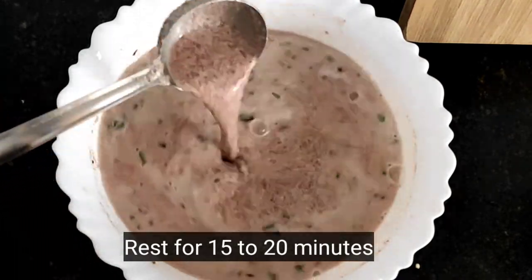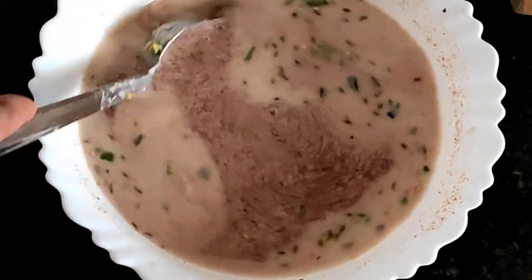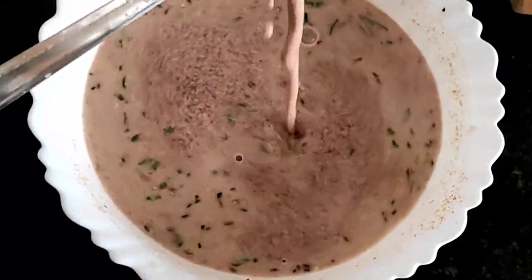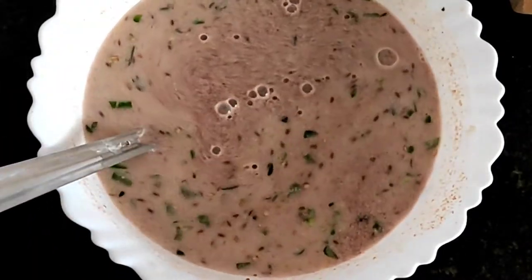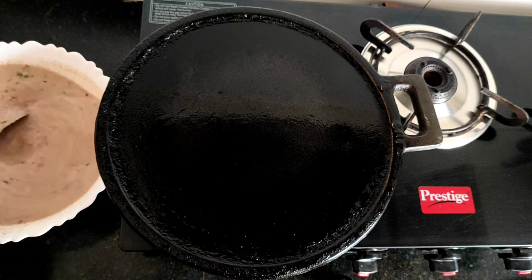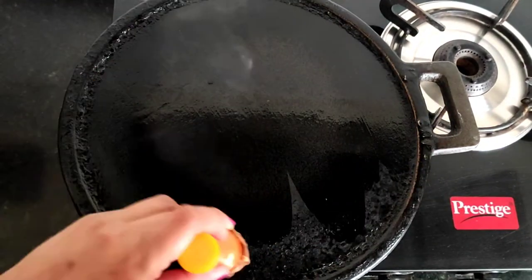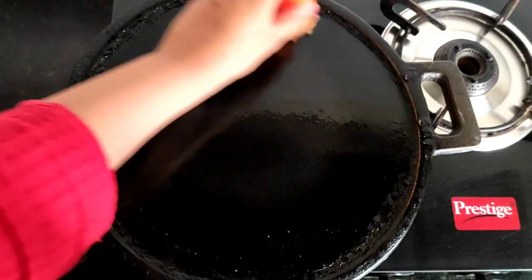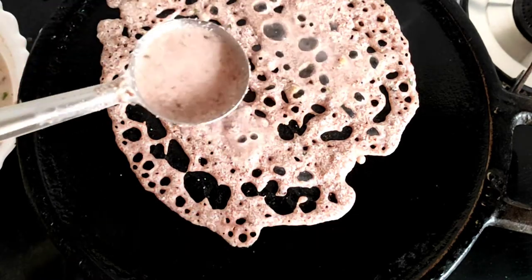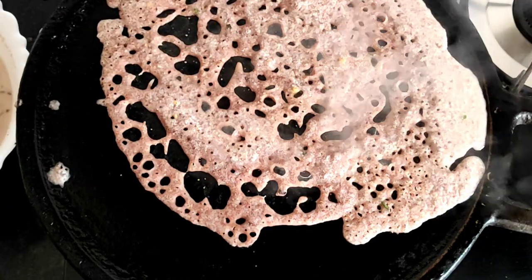Add 15 minutes to the pan. I am going to add a little bit of batter. If you add a little bit of batter, you can add a little bit of the dough and mix the dough well. You can add a little dough and cover it with a small amount.